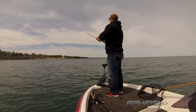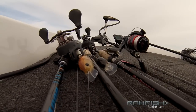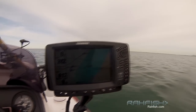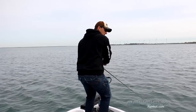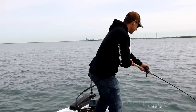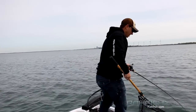Let's get started. There's one — right and tight. Good fish, nice fish, real nice fish.